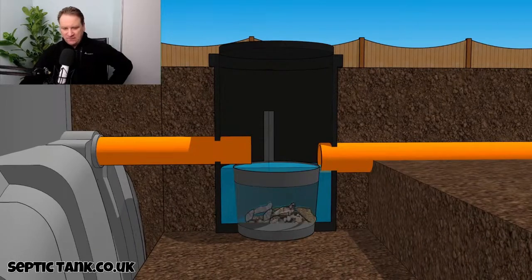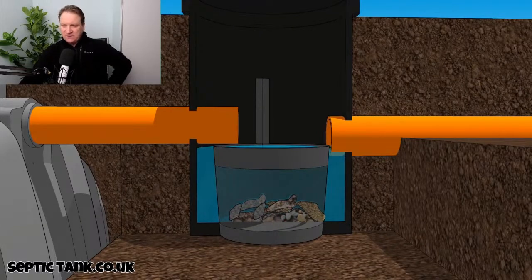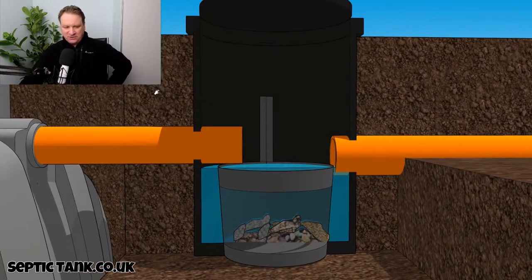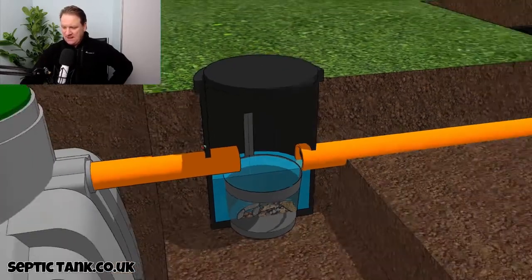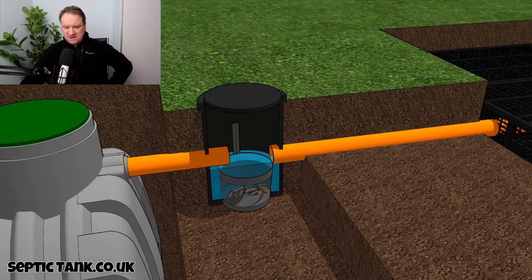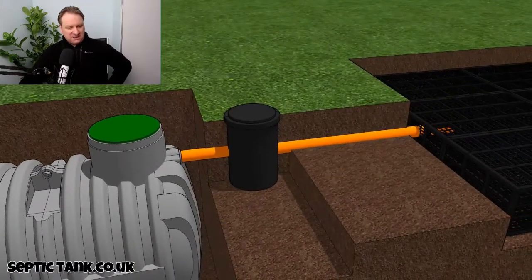All the bits and debris collect in the bottom, which means instead of paying Dyno-Rod six, seven, eight hundred quid on Christmas Day to dig down, cut open the pipes, and remove the debris — this amazing silt chamber basically does all that for you. And that is what a silt chamber is.